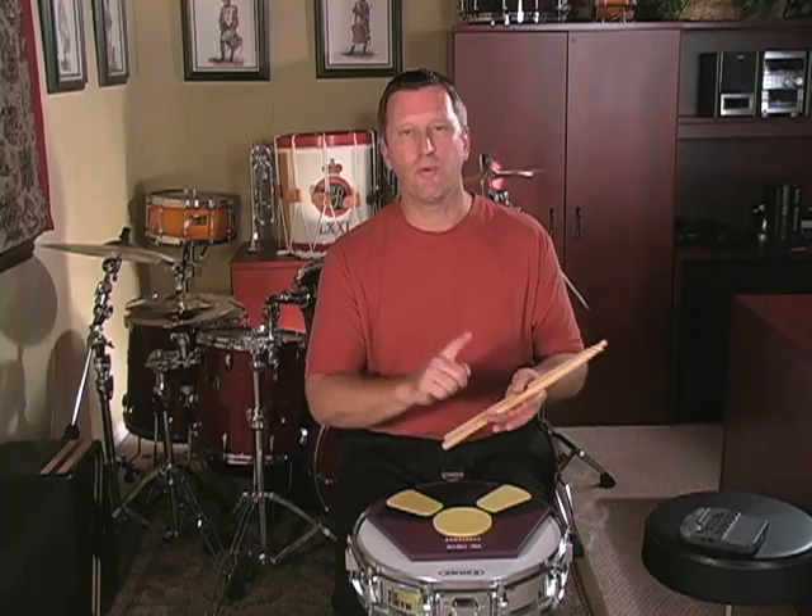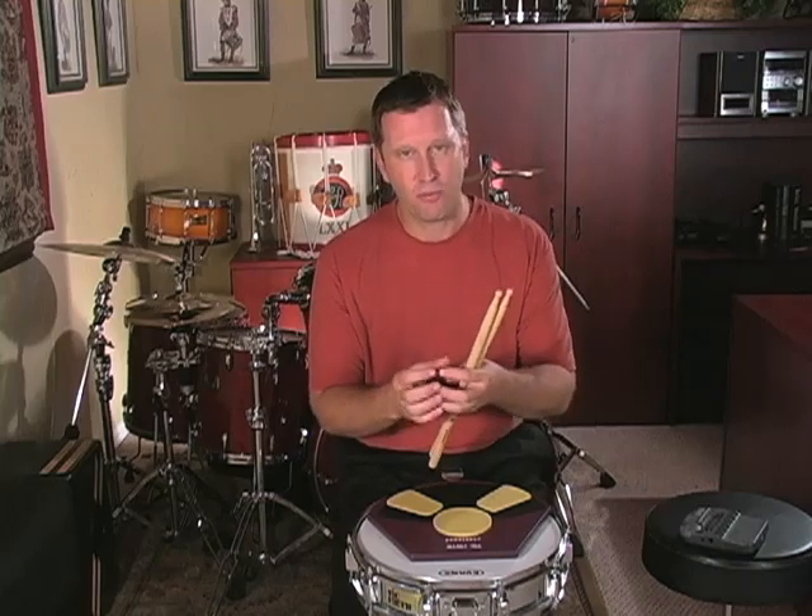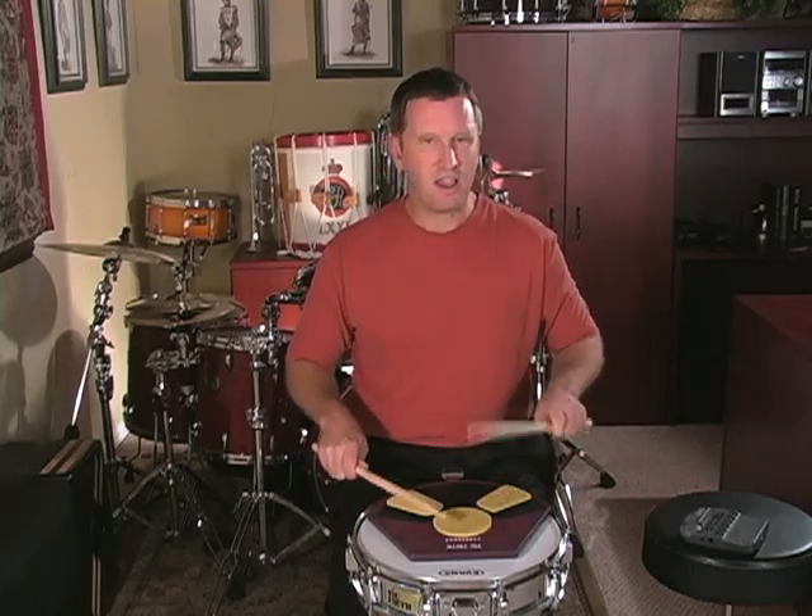If there is a combination between the rudiments — maybe it's a paradiddle into a roll, or a roll into a paradiddle — anything that causes you problems, stop and isolate just what causes the problem. Maybe it's just something technical that you need to work out. Take it very, very slow.